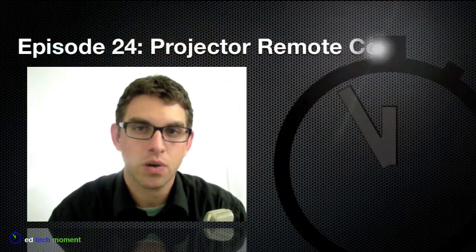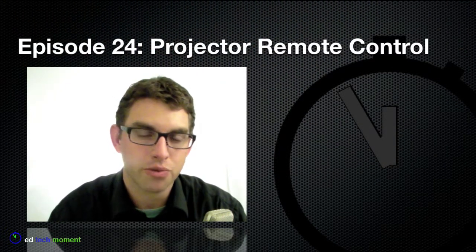Greetings and welcome back to EdTech Moment, where we take just a moment to help you integrate technology into your classroom. I'm your host Tim McKean and today I'd like to talk to you about using your remote control for your classroom projector.